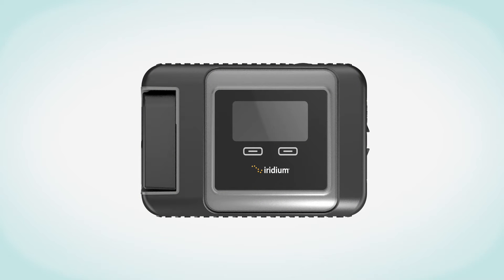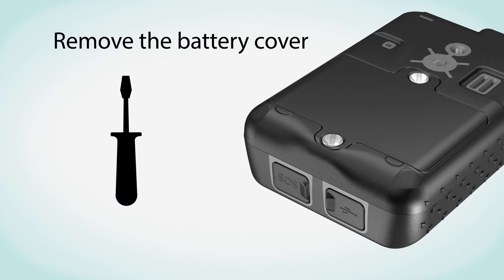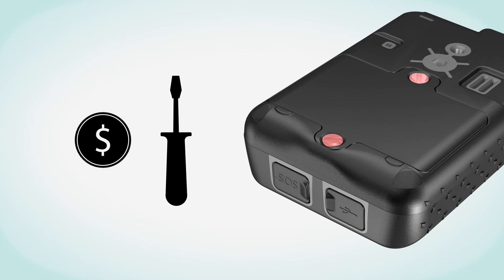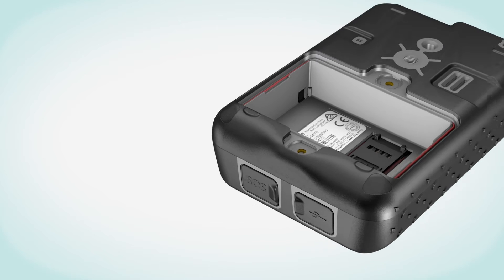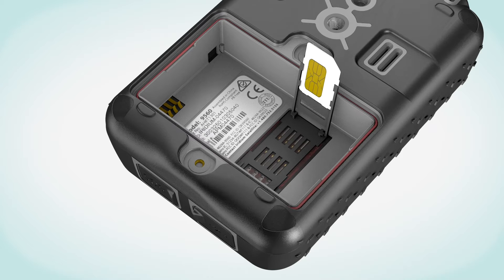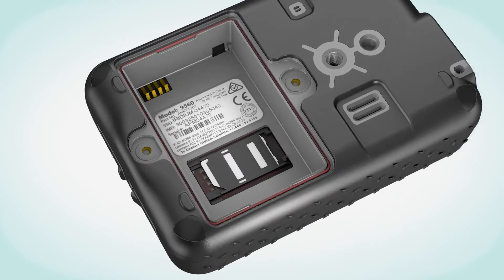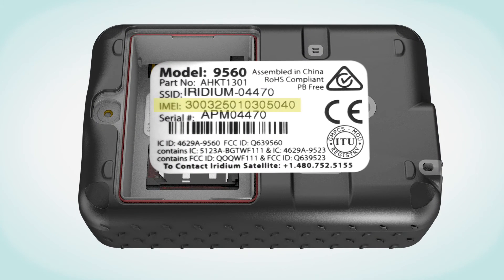First, set up the Iridium Go device by inserting the SIM card. Remove the battery cover with a flat blade screwdriver or a small coin. Slide the SIM card holder toward the hinges and lift to open. Insert the SIM card into the slot. Close the card holder and slide it away from the hinges to lock it. Be sure to write down your SIM and Iridium Go IMEI number located on the device label, as these will be required later to register for the Iridium Mail and Web applications and for a Geos Emergency Services account.